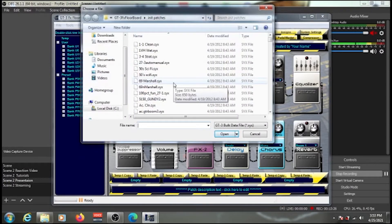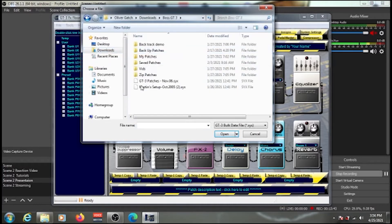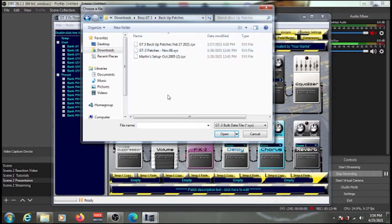When the file browser opens, navigate to wherever you saved your backup. Mine is in my Downloads folder. I have a few backup files here — two of my own and one that was pre-installed on the pedalboard from the previous owner, which I kept as a backup in case I want those patches later. I'll select my backup from February 17th as an example.